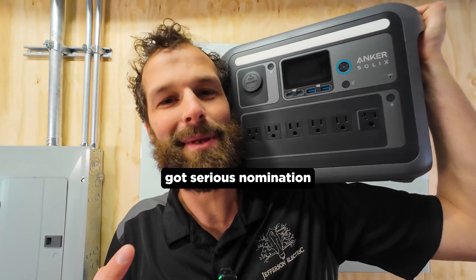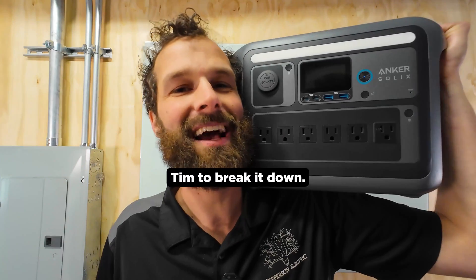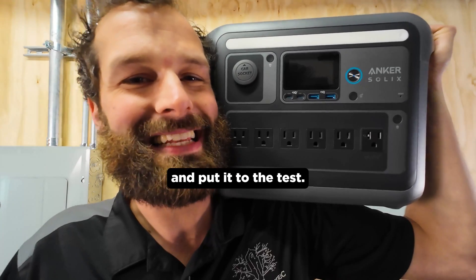Anker has got a serious nomination for Boom Box of the Year Award. I want to pitch it to Tim to break it down, and we're going to get it out in the field and put it to the test.